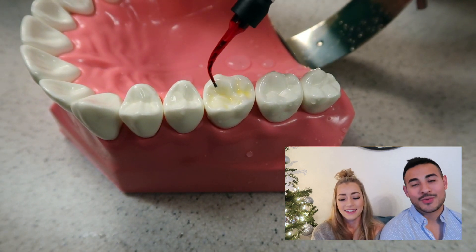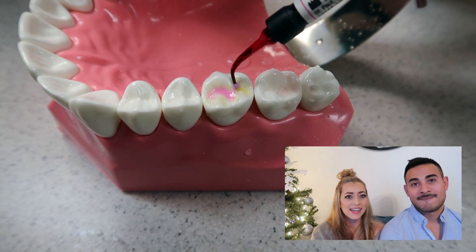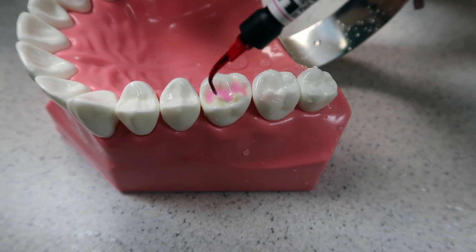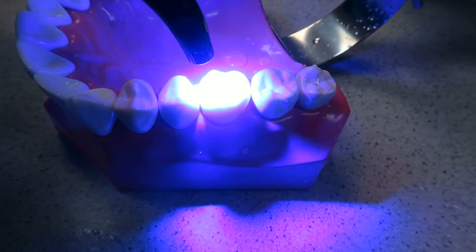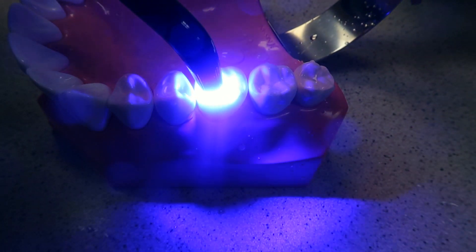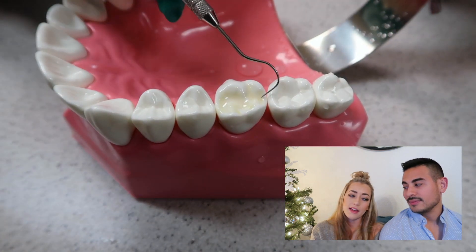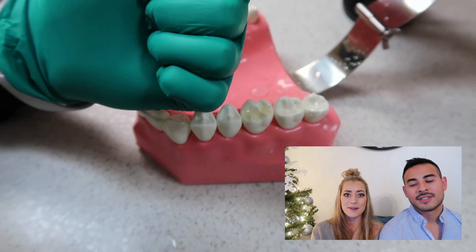Now you've activated your universal bond and you're ready to place that sealant material. The benefit of this one is that it releases fluoride, and it's pink — so you can see where you're putting it before you activate it. After it's fully activated, you want to check with an explorer just to make sure there are no little bumps in it. That looks nice and smooth — perfect, thumbs up, we did a good job!